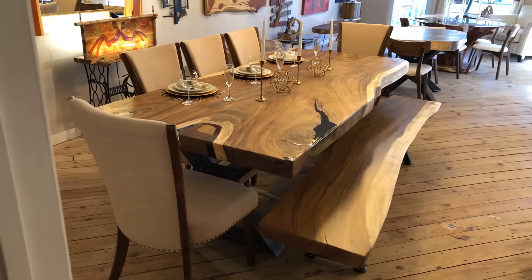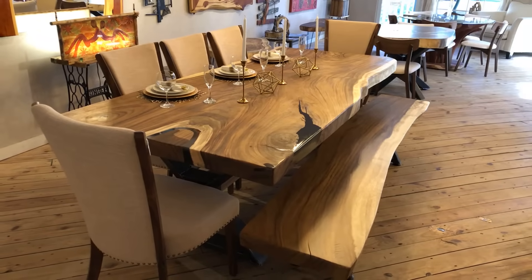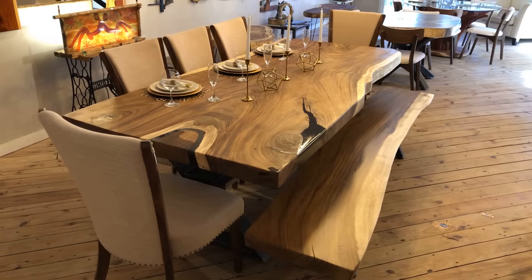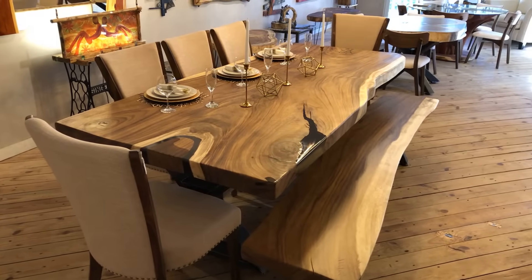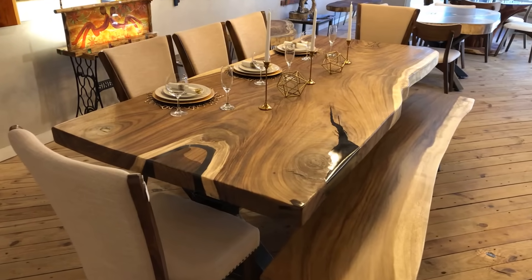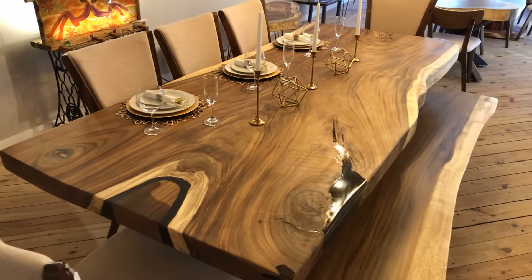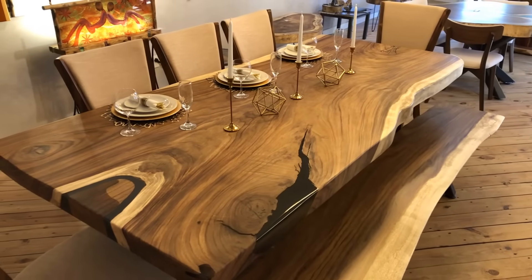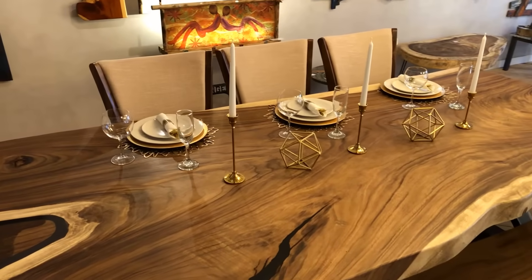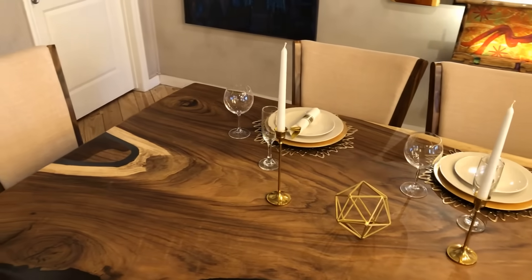Hello guys, this is Manny from Marroquin Designs. Today I'm showing you my new design — my new dining table for eight to ten people. Look at this beauty with epoxy on top on all the cracks and holes. This is eight foot long by forty inches wide, so you can seat from eight people up to ten people.